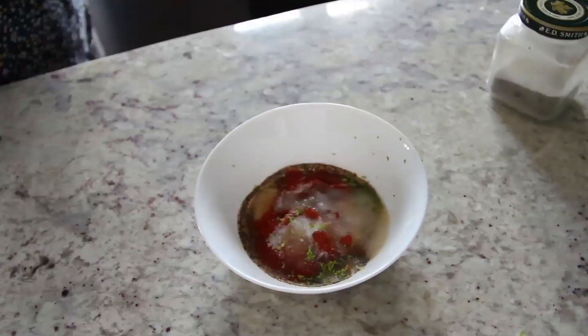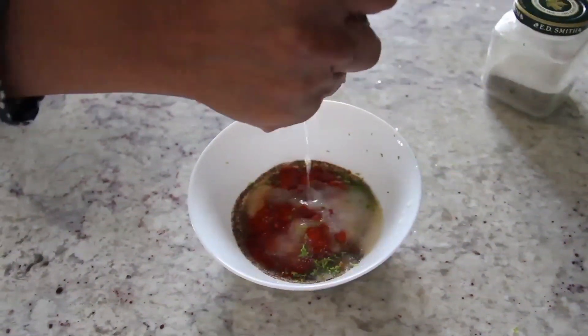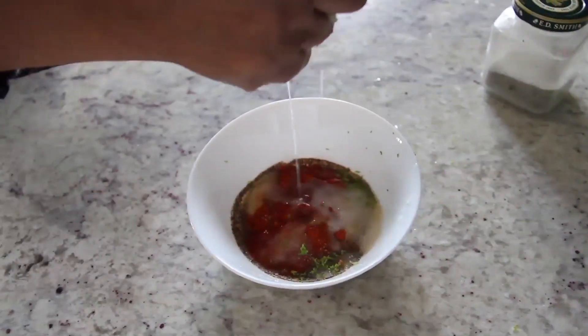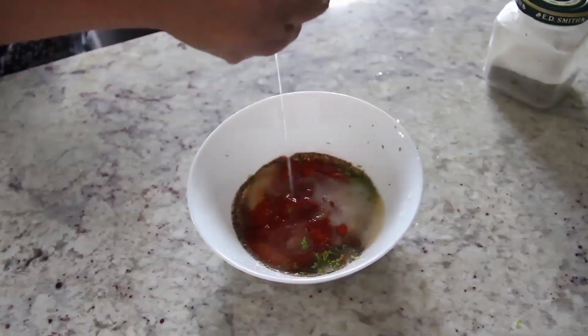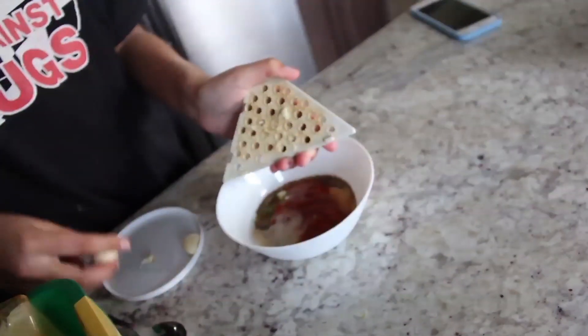Some lemon juice goes in, and then the garlic goes in.